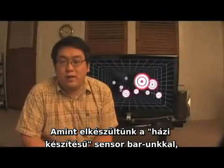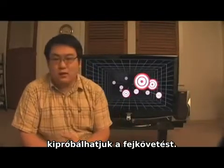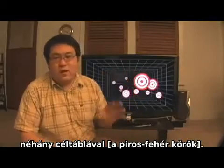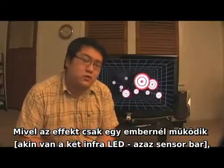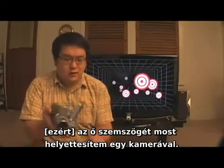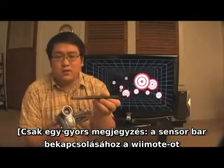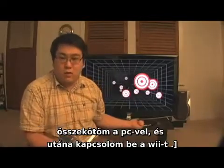Once we've created our head-mounted sensor bar and connected my Wii Remote to my PC, we're ready to do some head tracking. Behind me is a demo program of a 3D room with some targets floating in it. Because the effect only works for the person wearing the sensor bar, I'm going to show you the effect through a moving camera — I'll literally hold the sensor bar at the base of the camera and move it around. To power the sensor bar, I simply turn on my Wii after I've connected my Wii Remote to my PC.